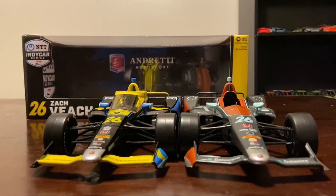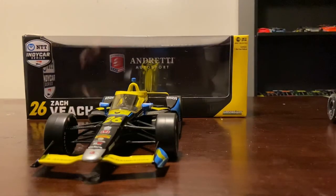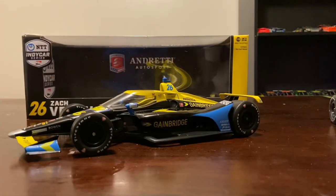That's really it for this review, guys - that's showing what to expect with Greenlight's new car for this year, and of course the Cambridge car looks amazing nonetheless. That's my review of the 2020 Greenlight IndyCar casting. Hopefully you guys enjoyed it, hopefully you get a lot of these, and we'll see you in the next video - thanks for watching.